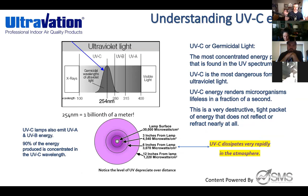UVGI technology — called out by both ASHRAE and the CDC — is not possible unless you're using UVC energy. Across all forms of ultraviolet light, UVC is the most impactful and most destructive. It's a very tight packet of energy that does not reflect or refract nearly at all. Everybody in HVAC manufacturing UV products has to use a UVC class bulb, so everyone is consistent there. But it's important to help people understand why.